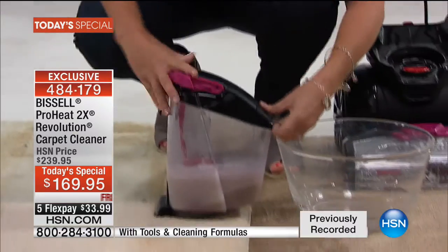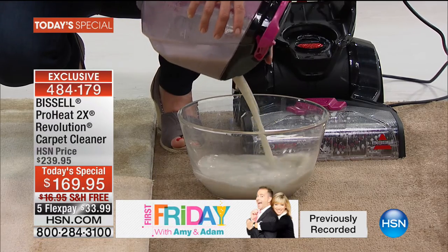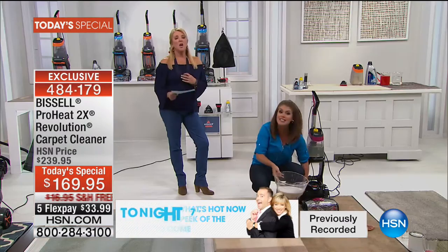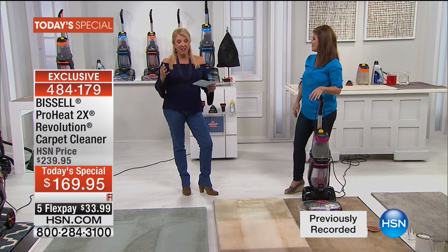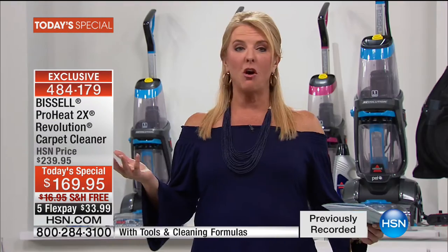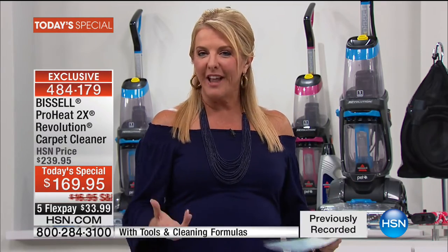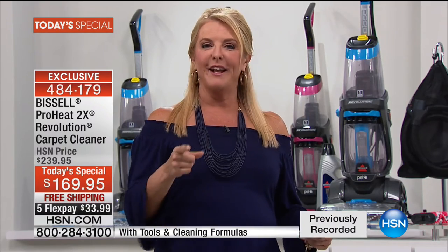Once you get it home, you'll say, 'Thank God.' It takes care of all those uh-oh moments. You'll be completely disgusted by what's pulled out of your carpets and upholstery, then have an ah-ha moment — your house smells so fresh. You walk in the door and your rugs and carpeting look renewed, brought back to life. When you have that experience for the first time, you're going to say, 'I'm glad I got that Bissell the night they had it.'